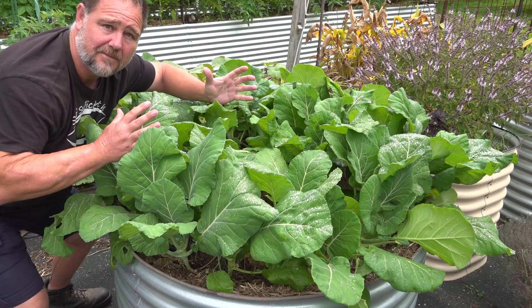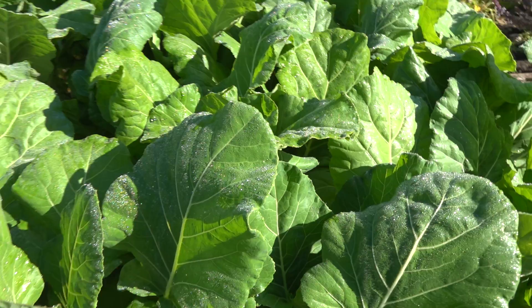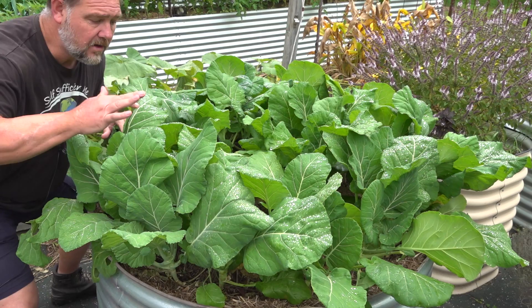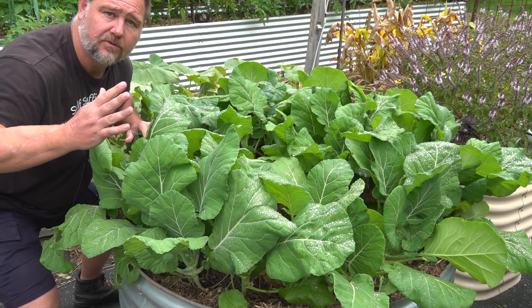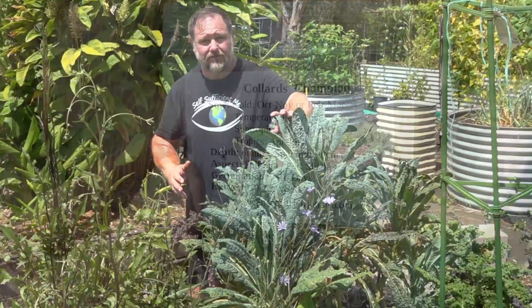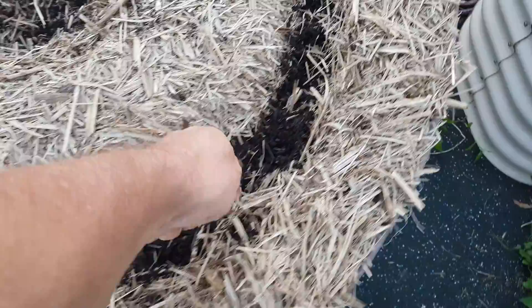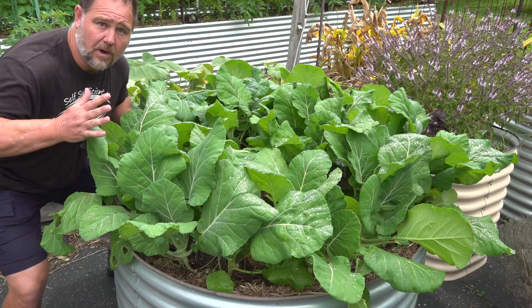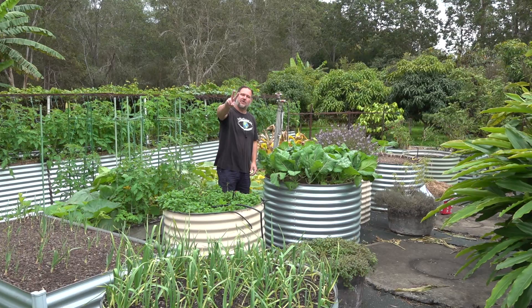Tip number one: crowd growing. I love packing in our vegetables closer than recommended and collards are no exception. Crowd growing not only gets more produce out of a smaller space, it also helps to block out weeds, making less maintenance overall. If you live in a warmer climate like we do, grow collards through the winter time, and in cooler or cold climates, grow them through spring into summer. Like kale, I suspect collards will grow okay through a subtropical summer, but I haven't tested this. However, I know the plants would still do it tough, and when food crops suffer — especially leafy plants like brassicas and salad crops — they don't taste as good. So I recommend growing them through the cooler months for best results.